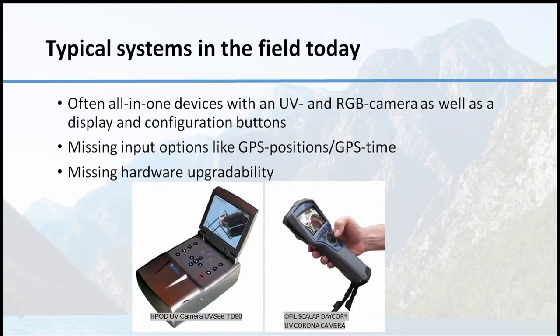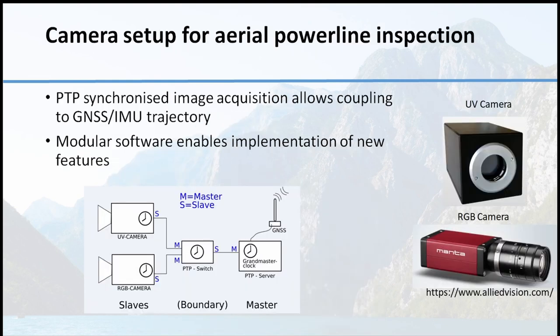Typical systems today are single Corona cameras also with RGB cameras, handheld and typically operating in a wider ultraviolet band, not very sensitive against daylight transmission. These handheld cameras are typically not robust and have no input for GPS position and time, and can hardly be integrated in an aerial survey system. So we went another step.